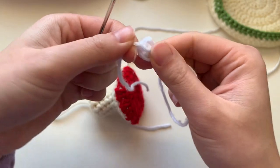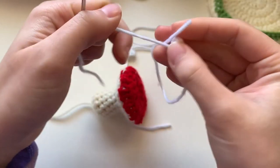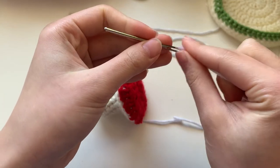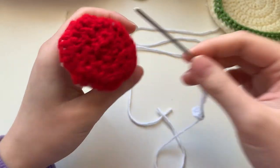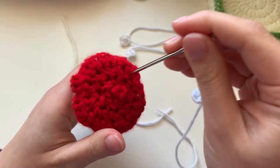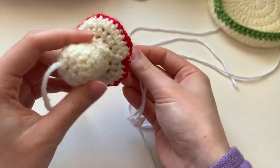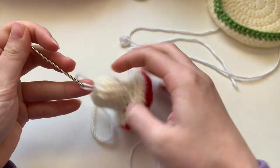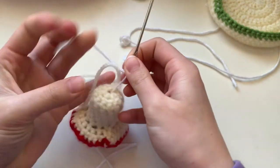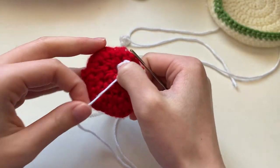Now we're going to be sewing on our spots. Take the middle yarn — the one where you started the magic circle — thread it through the needle, pick where you want it to be, and poke it through the bottom. Pull it all the way through tight. This is the yarn from the center of the magic circle, not the one you ended off with.